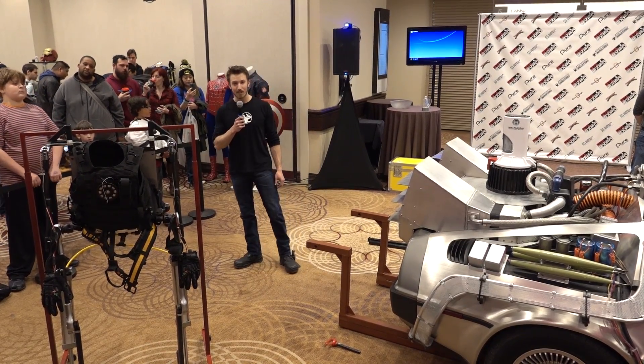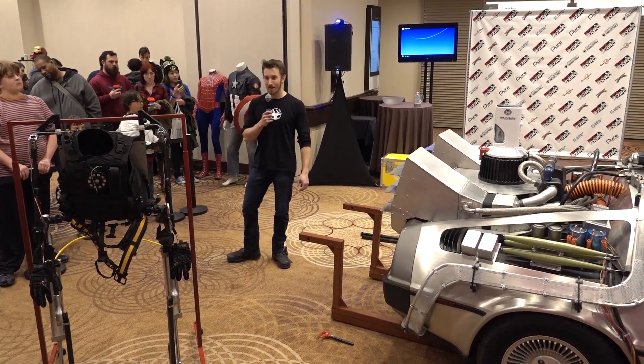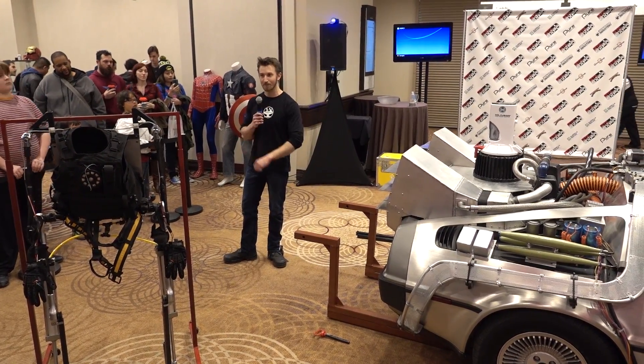Back in November, I actually quit my full-time job to focus on YouTube and backyard engineering full-time. And this is the very first live exposition that we've gone to to show off the exoskeleton.